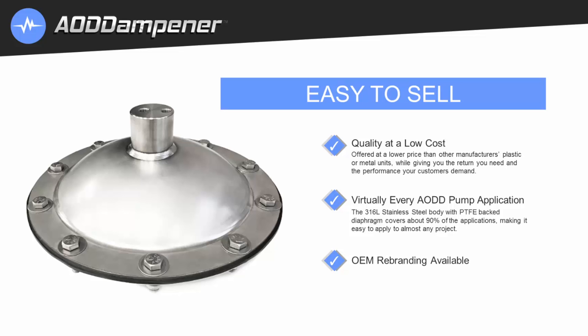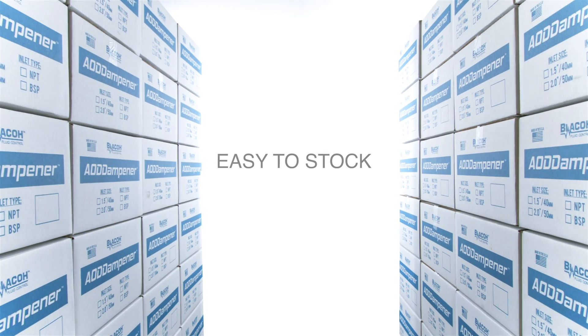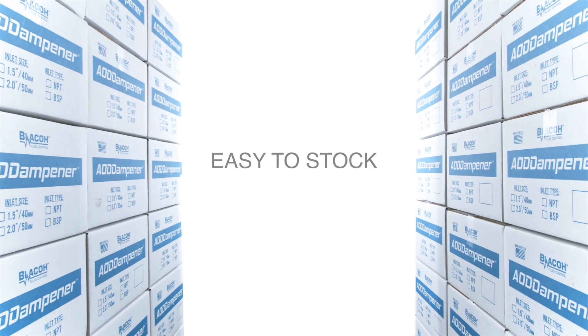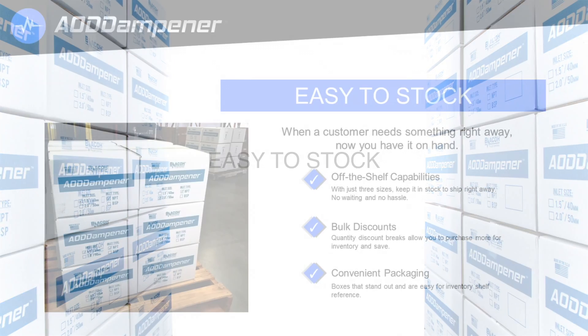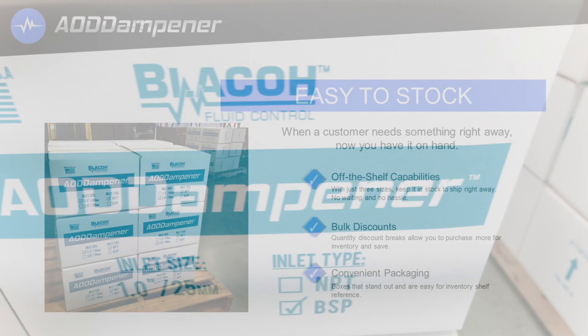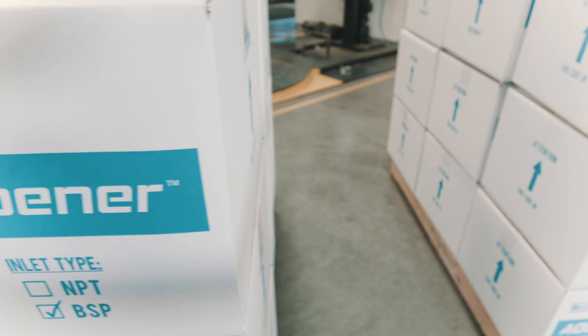OEM rebranding is available. The AOD dampener is easy to stock. When a customer needs something right away, now you have it on hand — off-the-shelf capabilities, no waiting, no hassle. Bulk discounts are available, with discounted breaks allowing you to purchase more for your inventory while saving at the same time.